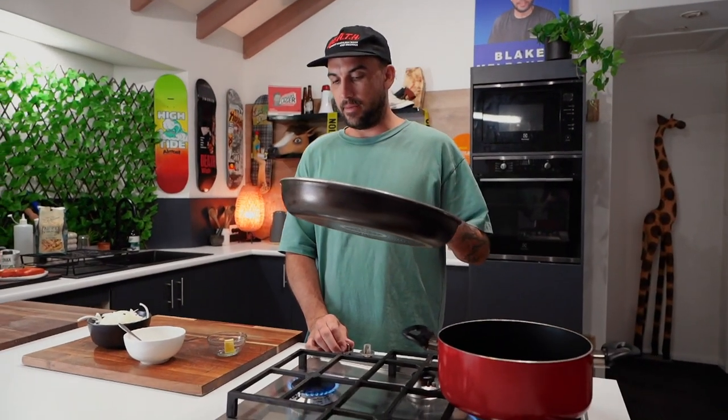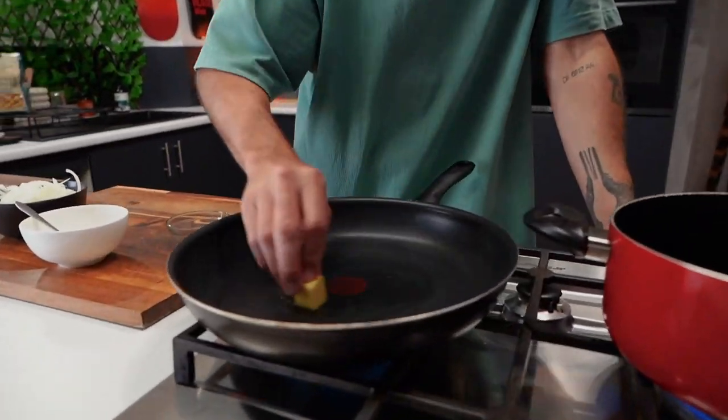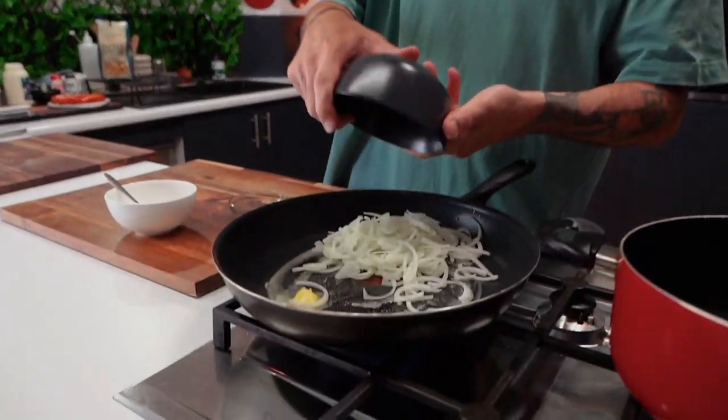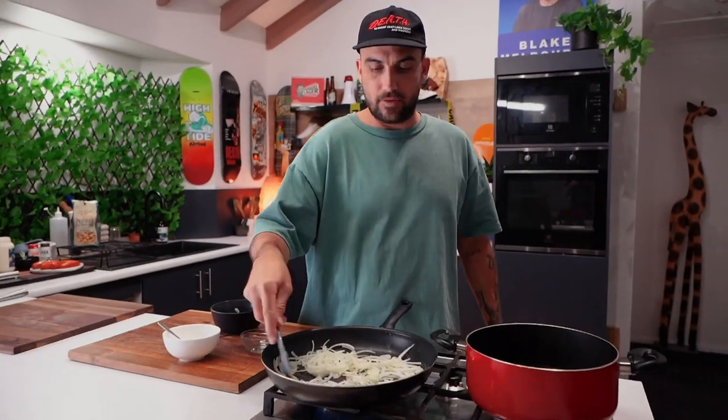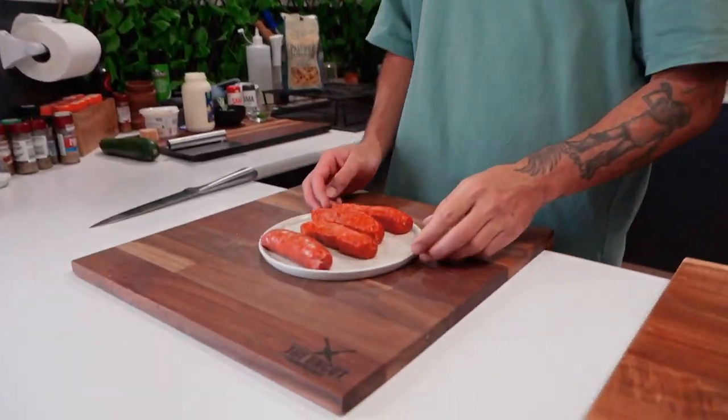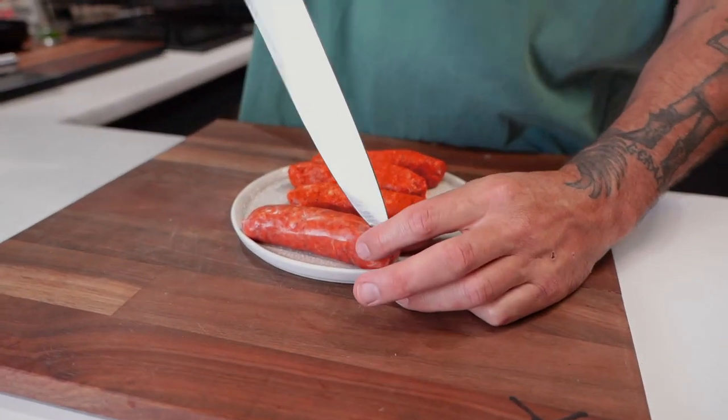Not crazy thick. Slice that up and then we'll get that on the pan with some butter. Just a little bit of butter — you want it nice and bubbly before we put our pasta in. So cook the onion for a couple of minutes and then chuck the garlic in.